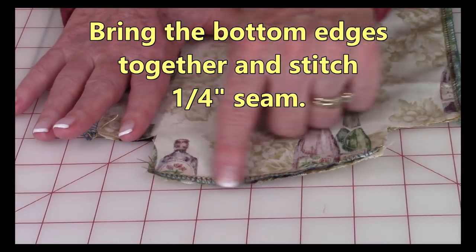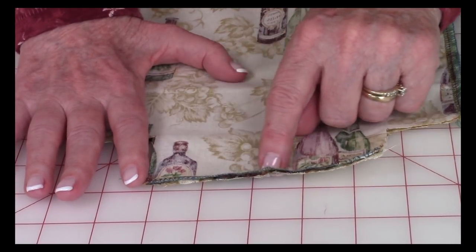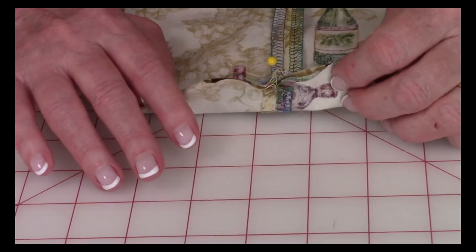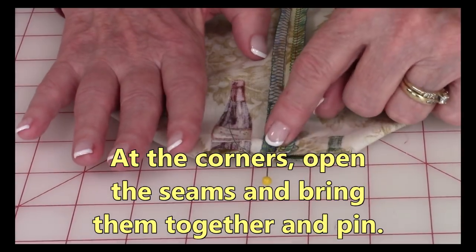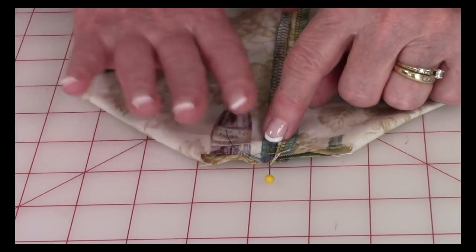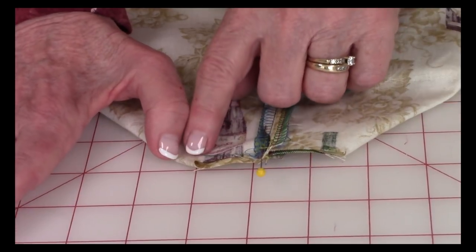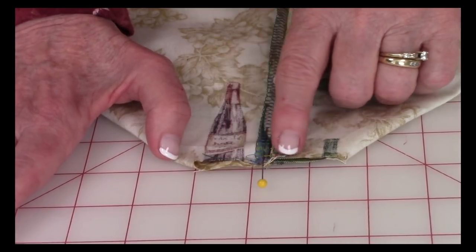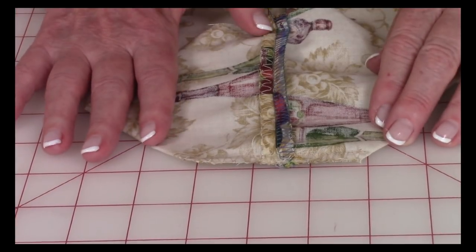Bring the bottom edges of the two pieces together and stitch one quarter inch along the bottom, or right next to your serger stitch. Now fold the corners so the bottom seam and the side seam are matched together, and place pins to hold the seam open. Then stitch across one quarter inch and do a zigzag stitch over that to finish it off.